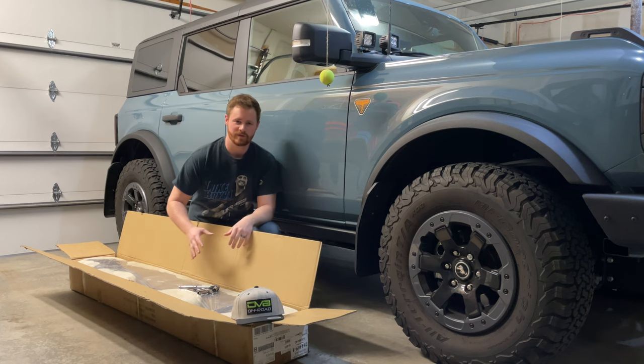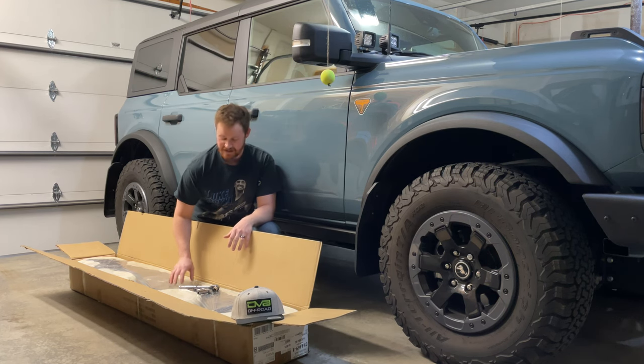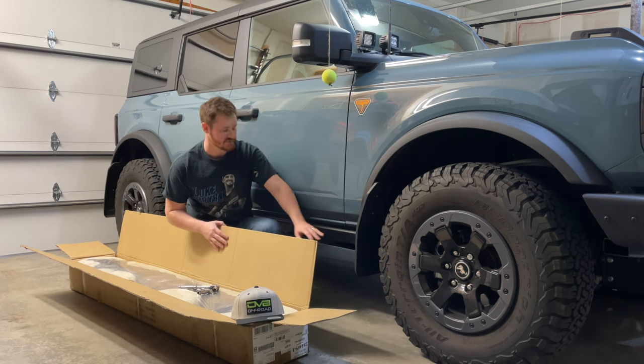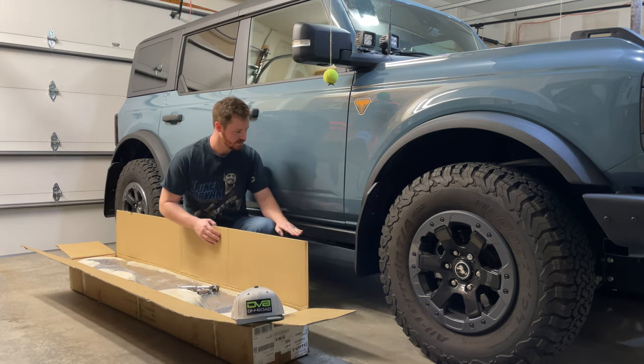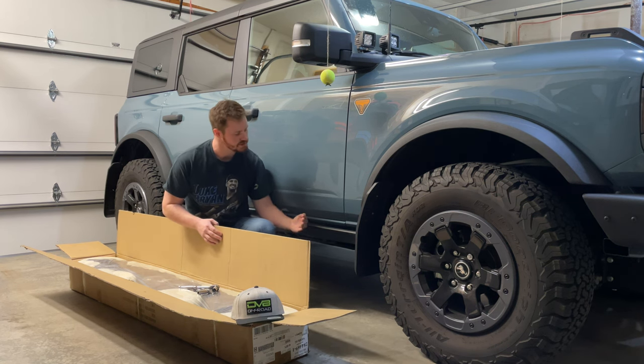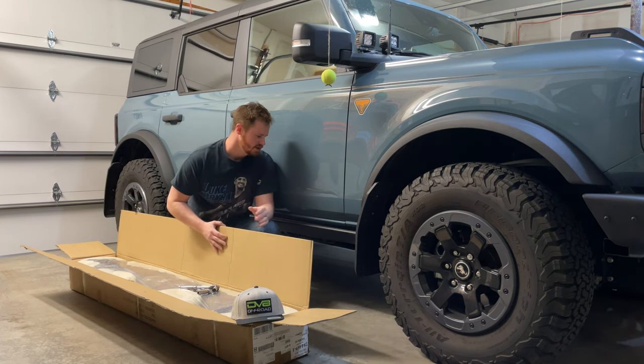What's up guys, today I'm going to be installing the DV8 side steps — they're the OE Plus, so they come out a little bit like an actual side step instead of a rock slider, which comes up at more of an angle to provide protection.